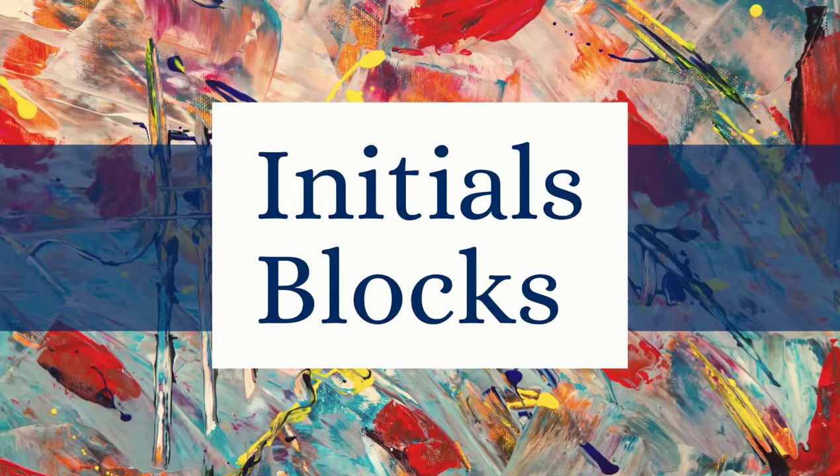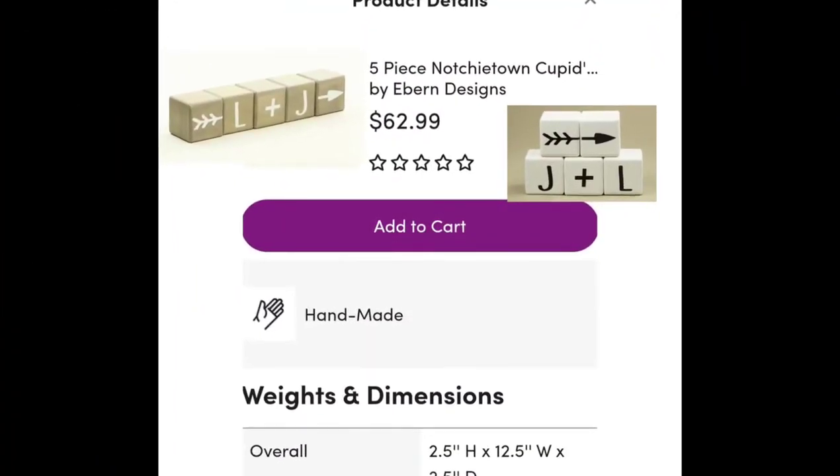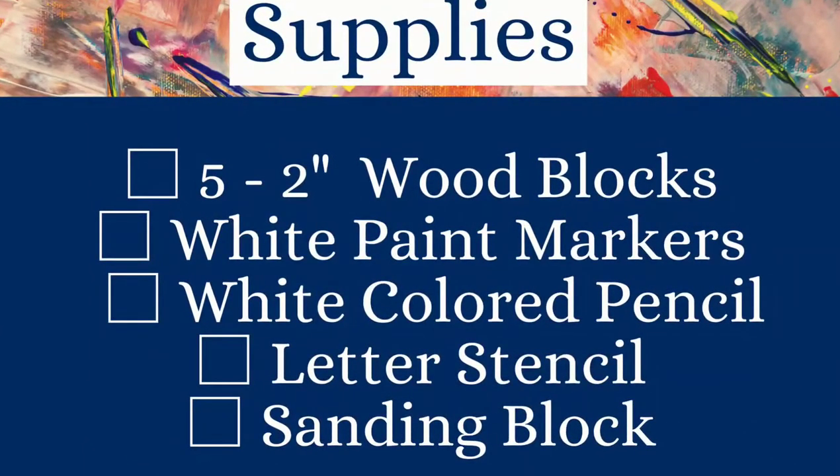We're going to make some initial blocks. I saw these on Wayfair — $63 gets you the five-piece set. I had to do these because L plus J are my husband's and my initials, and it would also be sweet for Valentine's Day. The supplies you need are five two-inch wood blocks, a white paint marker, a white colored pencil, a letter stencil, and a sanding block. If you have a Cricut or other stencils, you could certainly use those as well.